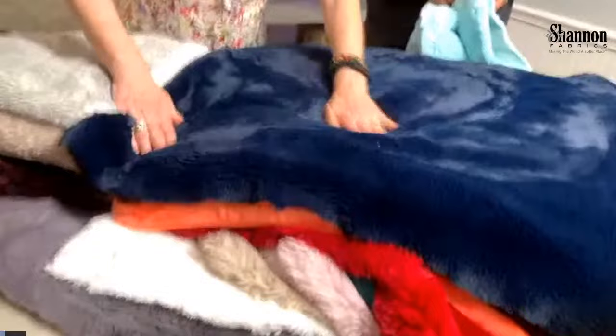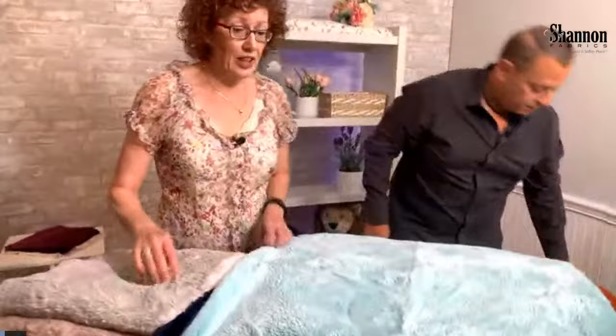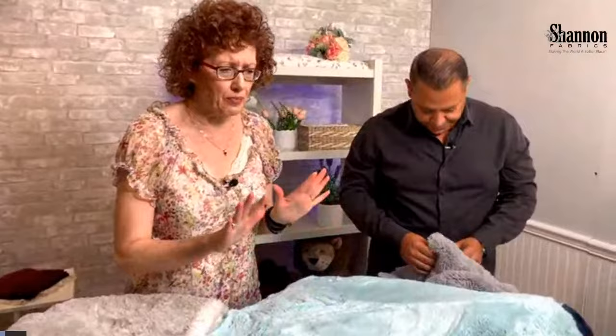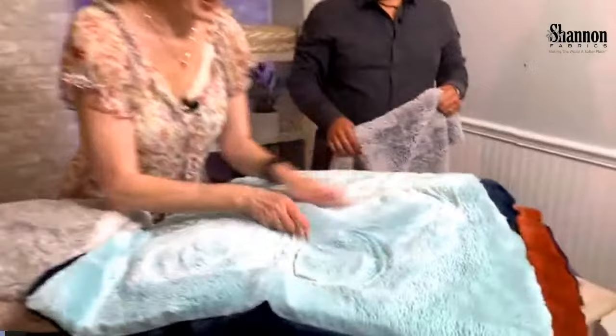Tiger marks are those marks that when you go backwards on the pile it creates a line — that's a tiger mark. This is Sea Glass. Some people call it Salt Water sometimes, but Sea Glass has a teeny bit more of a grayish tone underneath. It's a really pretty shade and it just looks better for the home decor world — it has a softer, really great quality.